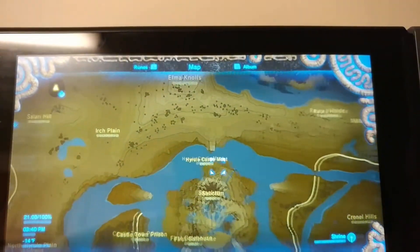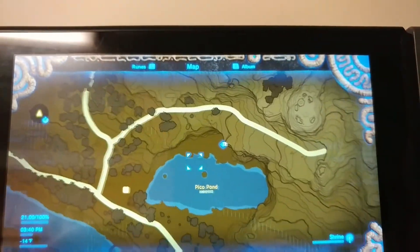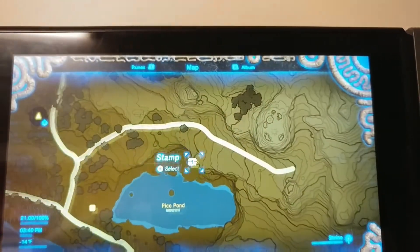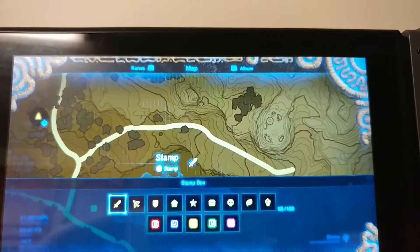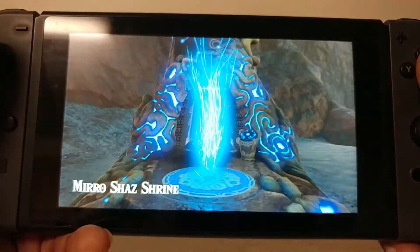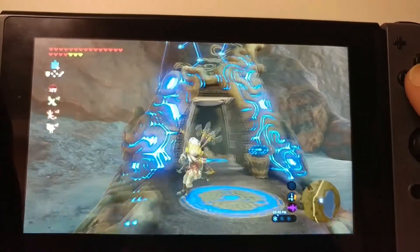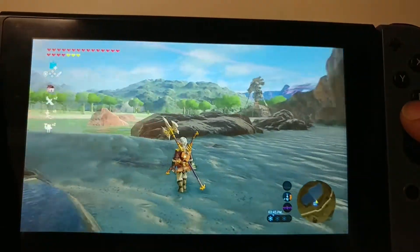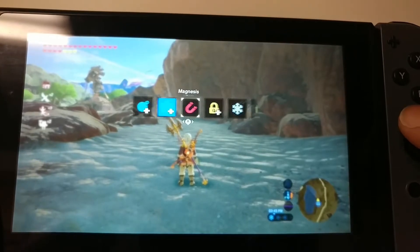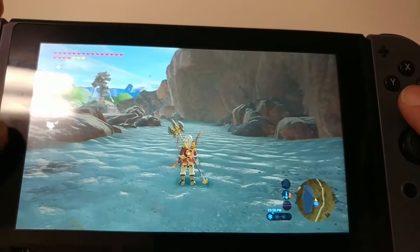Sometimes they give you a Twilight Princess styled Epona, so just in case that happens I don't want to have to run too far. I'm here - this looks like the safest place as any to summon an amiibo. For the people that don't know, you gotta use that like the Sheikah tablet.